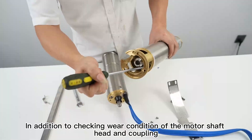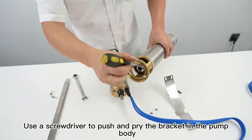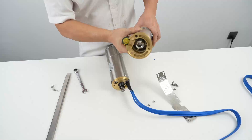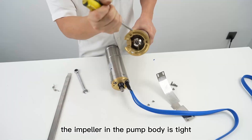In addition to checking the wear condition of the motor shaft head and coupling, we also have to check the pump body. Use a screwdriver to push and pry the bracket in the pump body. Under normal circumstances, the impeller in the pump body is tight and will not move.